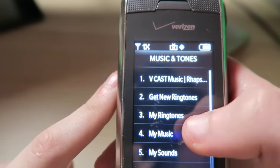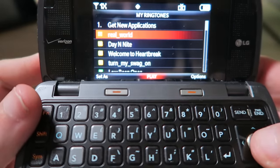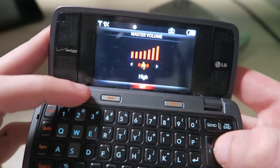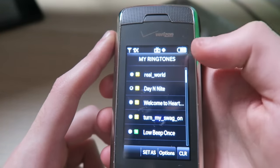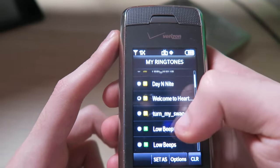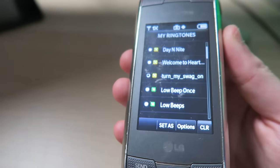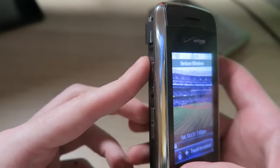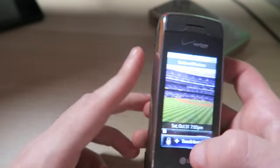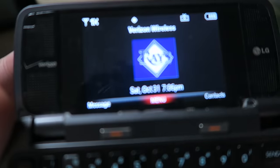My ringtones — oh my god, I used to torrent these little songs and knew how to get them into ringtone format. The speaker's busted though. We've got 'Day and Night' by Kid Cudi, 'Welcome to Heartbreak' by Kanye West, 'Turn My Swag On' by Soulja Boy — that should be the new national anthem, I've been saying this. The speaker is definitely busted. I hate how when you close it it switches screens — that's the flaw with this phone.